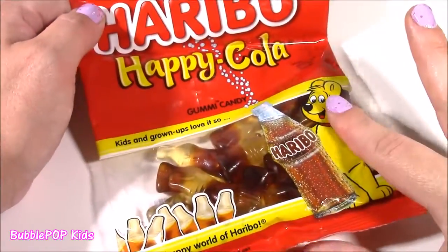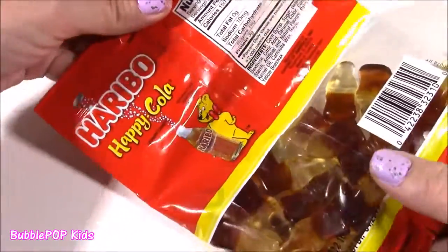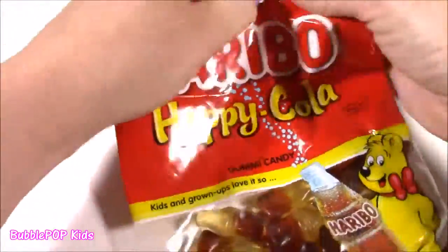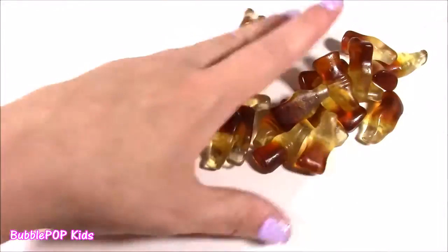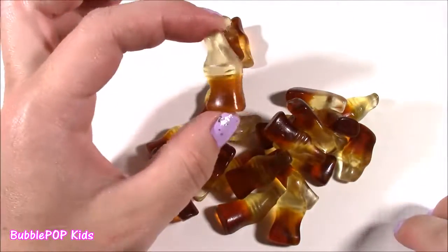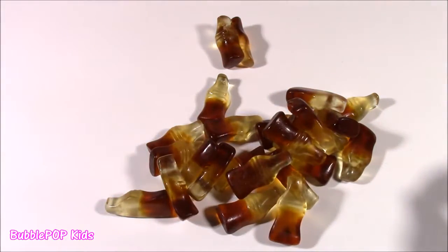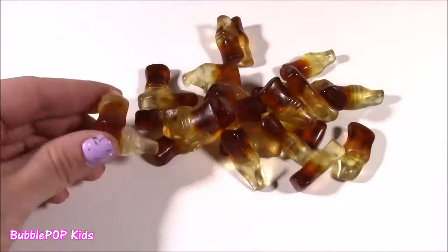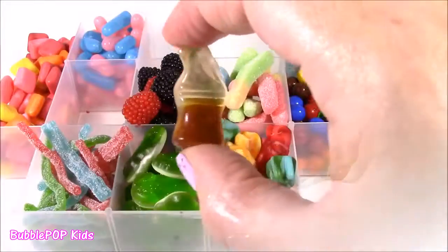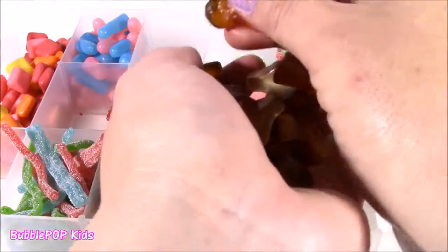Here's an oldie but goodie — the Happy Cola. Kids and grownups love it so. They're these little gummy soda bottles that actually taste like Pepsi or Coke. It smells like I spilled a bottle of Coke or Pepsi right here — smells so much like soda with the bubbles. The bottom is brown, the top is a whitish color. They taste like fizzy soda — I know these are chewy gummy ones, but I also love to suck on these. There's so much flavor that comes out. Let's put them in our box right in the front.